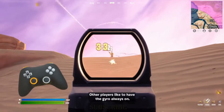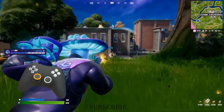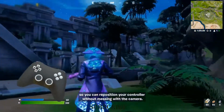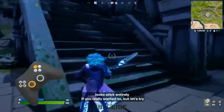Other players like to have their gyro always on. If that's how you're playing, it's usually a good idea to customize your controls so that you have a gyro modifier button. Pressing and holding the gyro modifier button will disable the gyro so you can reposition your controller without messing with the camera. Playing like this, you could even do away with the look stick entirely if you really wanted to.